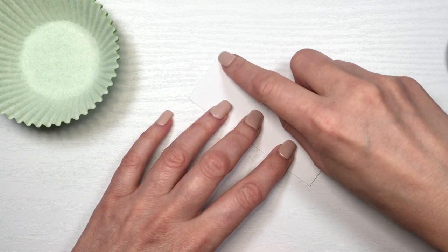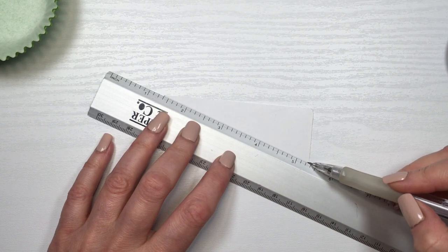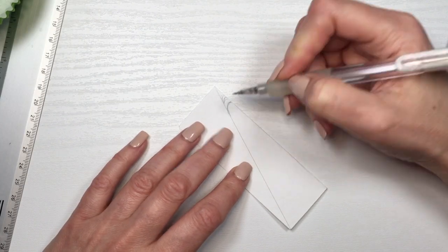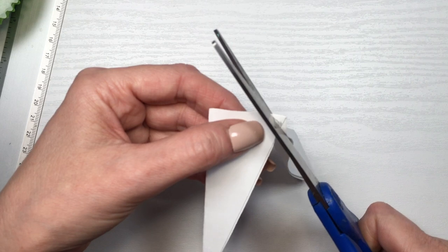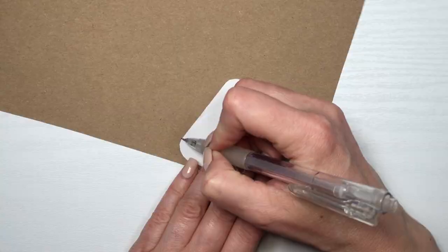I'm going to be folding it in half going from left to right, then I'll just draw a line from the top part to the bottom part, drawing half a triangle. Then with my pencil I'm going to be drawing the edges so that they are curved and not pointy. Then cut it, and when you open it, it's going to look like an even triangle with round shapes, or like a candy corn shape.